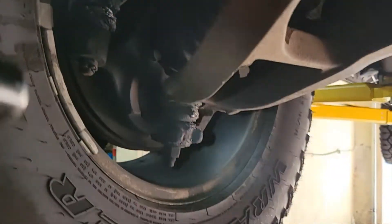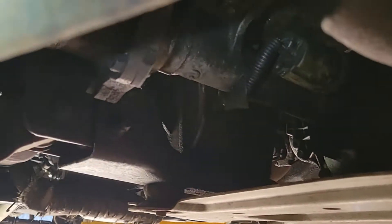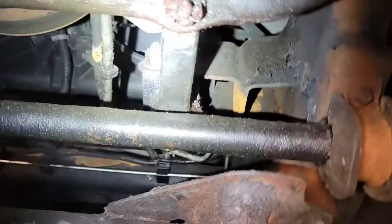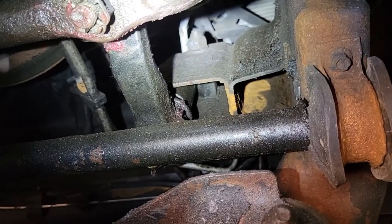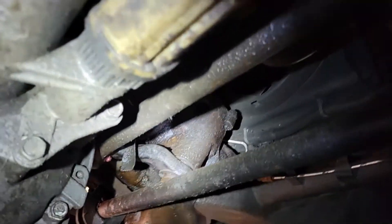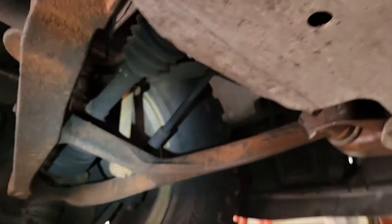On these trucks you have greasable tie rod ends, ball joints top and bottom, inner tie rods right there. You've got the pitman arm up there and then you've also got the steering idler arm. This is the idler arm and you have the little box thing it hooks up to. The pitman arm has a greaser right there too. Same thing on the other side of course.